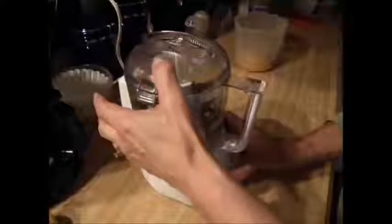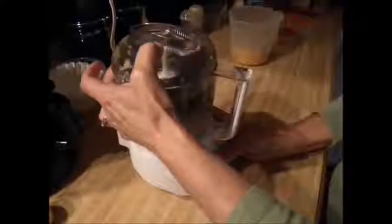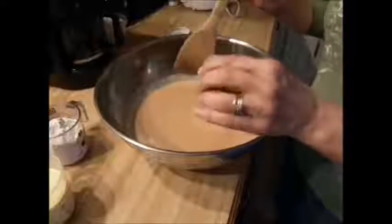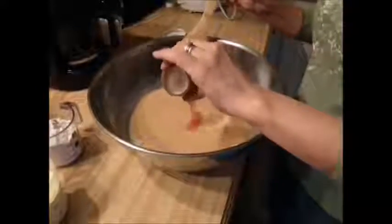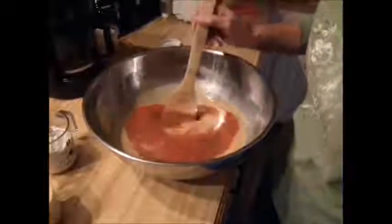I'm adding some chopped up raisins as an extra treat. Today I'm adding an ounce of cayenne pepper — maybe the squirrels won't get into it.